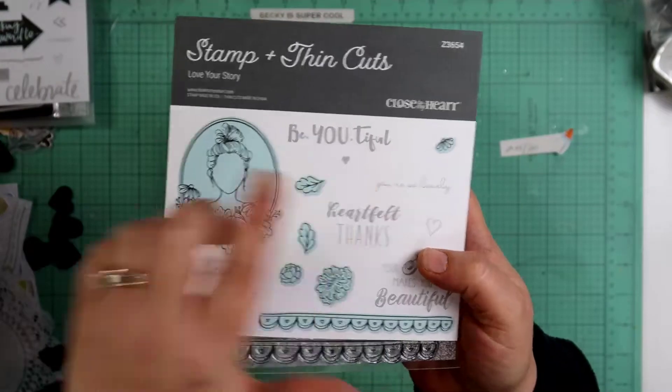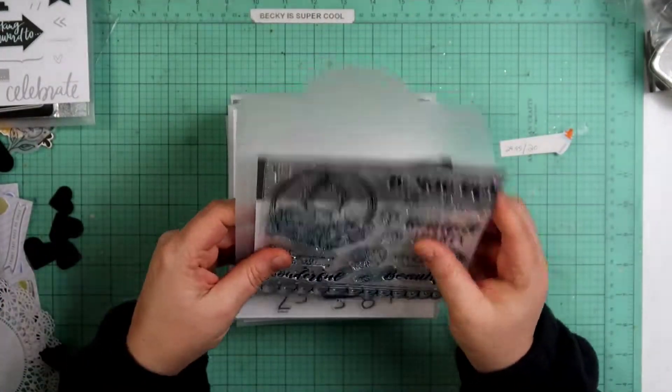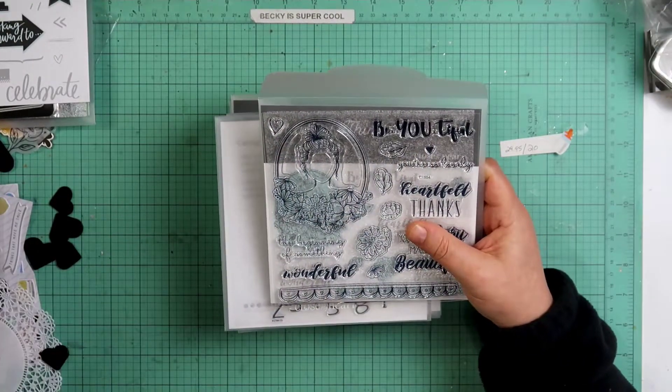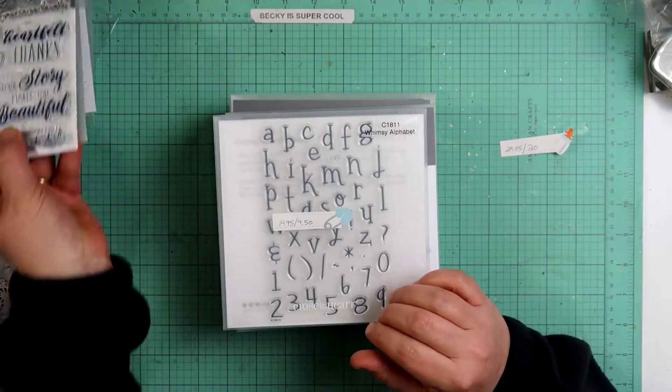There are some hearts here that would be really fun to play with — I can't wait to get my hands on this one! Then I got an alpha stamp because I've been really loving playing with alpha stamps. You guys remember that layout I did that said Spider-Man?